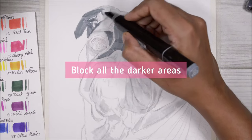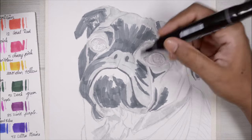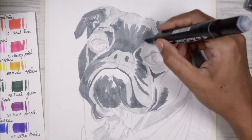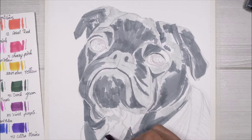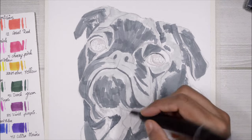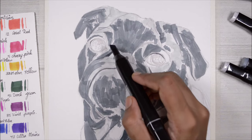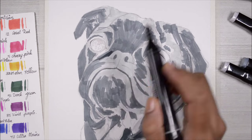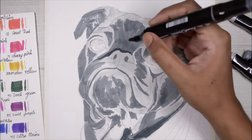Once the highlights are in place, I move on with a darker mid-tone color and block in all the darker areas I can see in the reference image. In my previous video I told you to include every single detail in your sketch, and this is the reason why — once I'm done with the highlights, I know exactly where the darker colors go because of my detailed sketch.